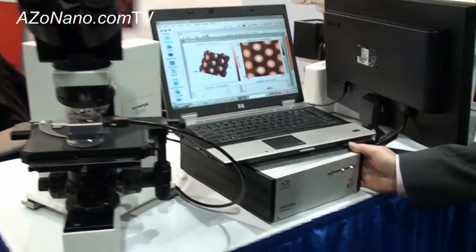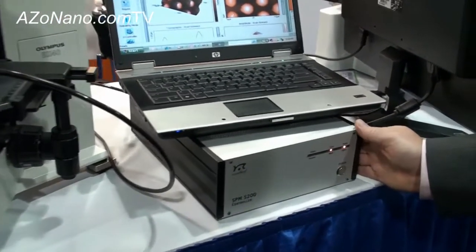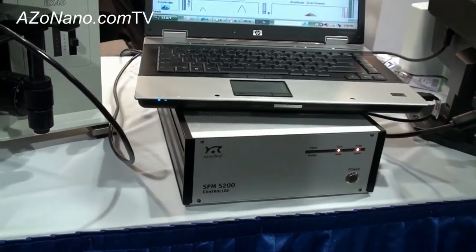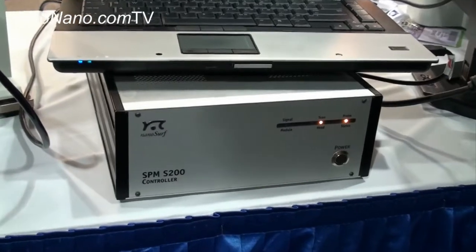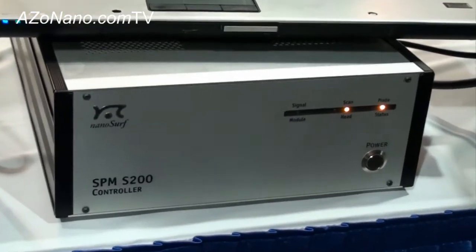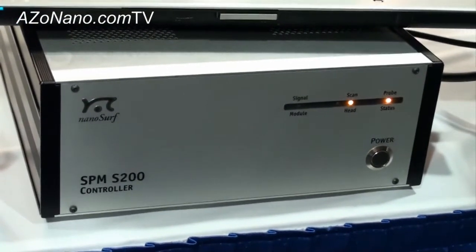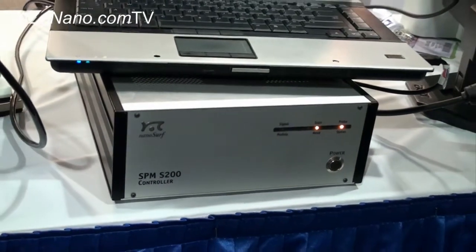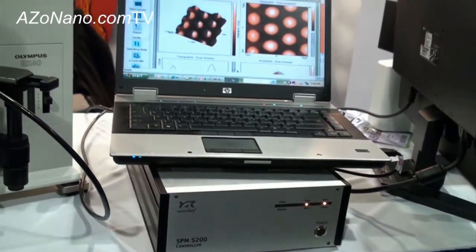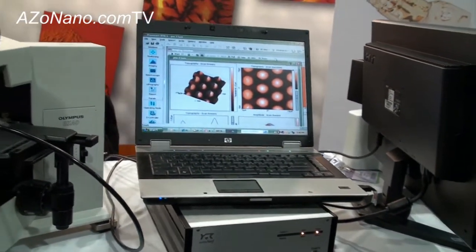The controller of the system is seen here. It is very compact and modular. Once again, the Nanosurf trademark of portability, modularity, ease of use, and affordability are all seen with the Lens AFM, which is one of the newest products that Nanosurf is bringing to the AFM market.